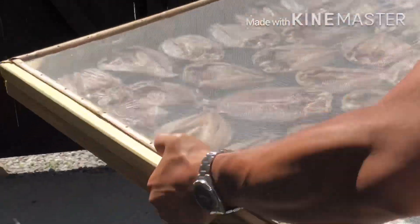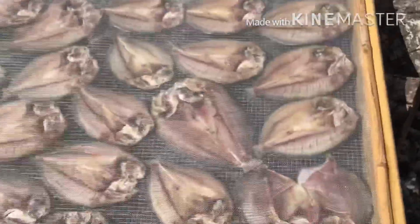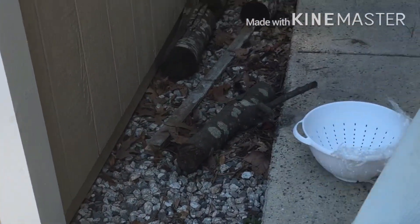Here we go guys — I'll put it under the sand right here. And that's it, just wait until it gets dry and it should be ready for cooking. Thanks for watching guys, I'll see you next time.